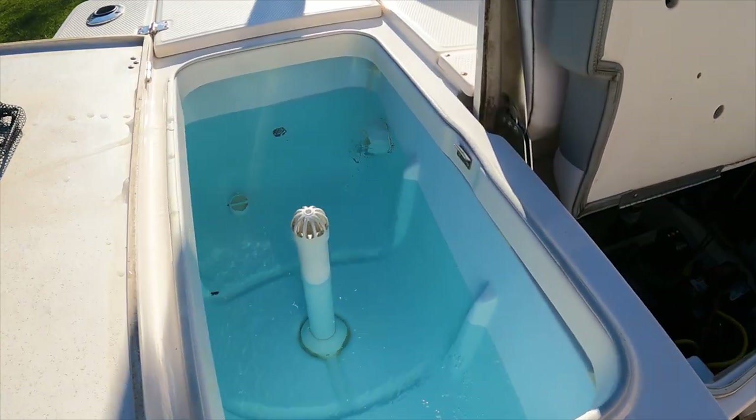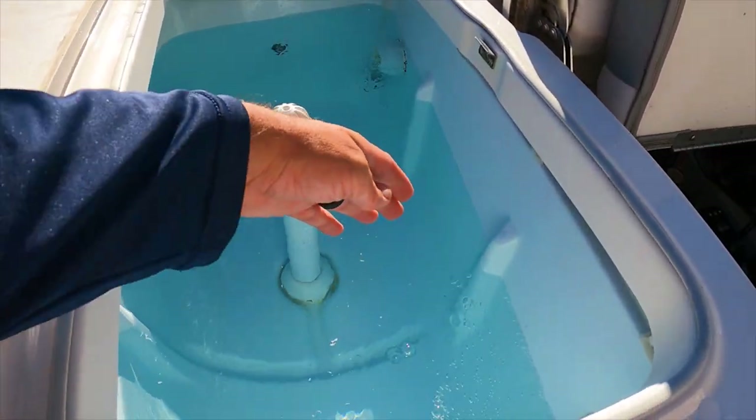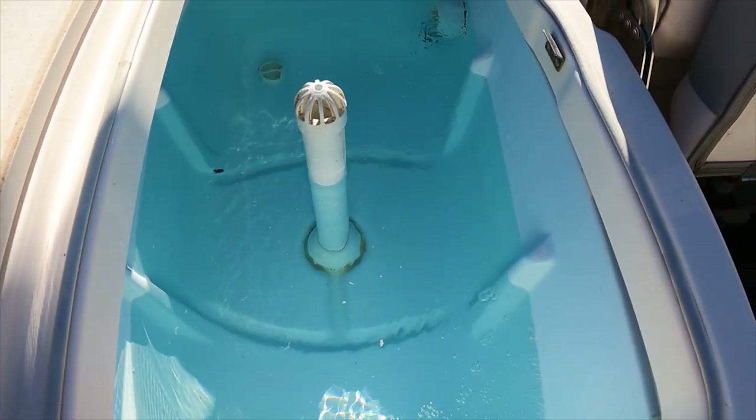Got the live well all filled up - there it is, it is bubbling away! It works freaking awesome. If we have the divider in right here, your shrimp and your croaker would both be getting a significant amount of oxygen.